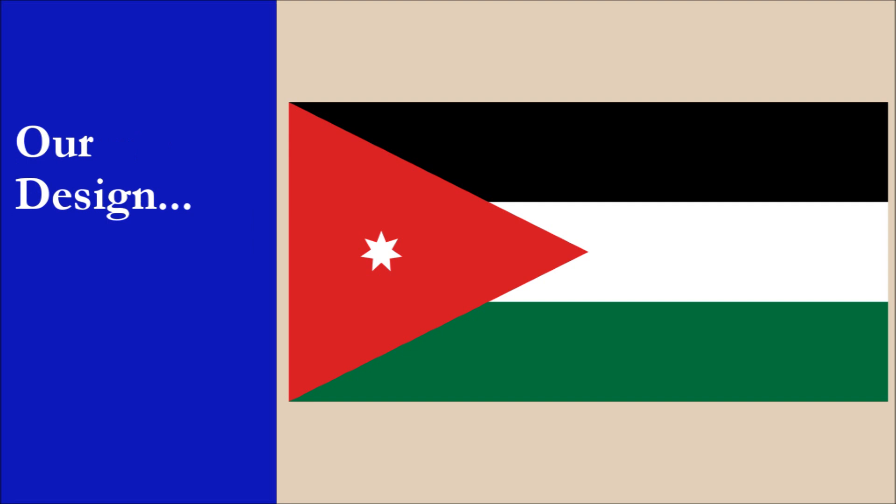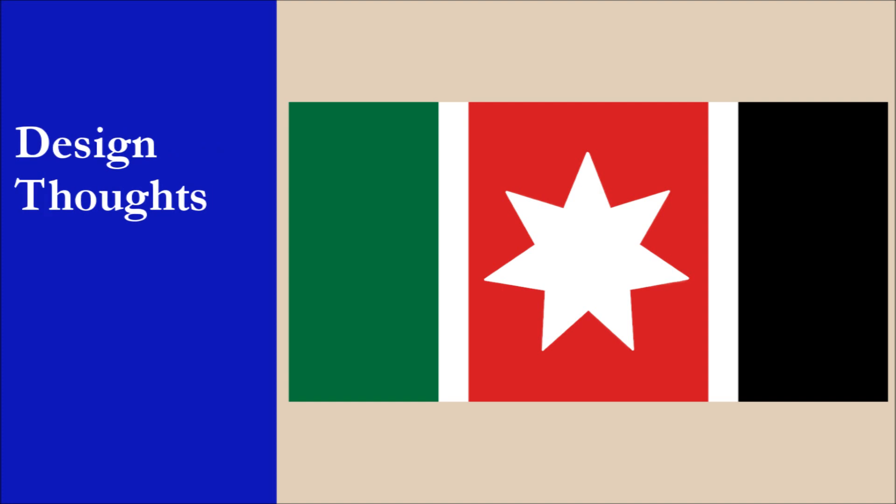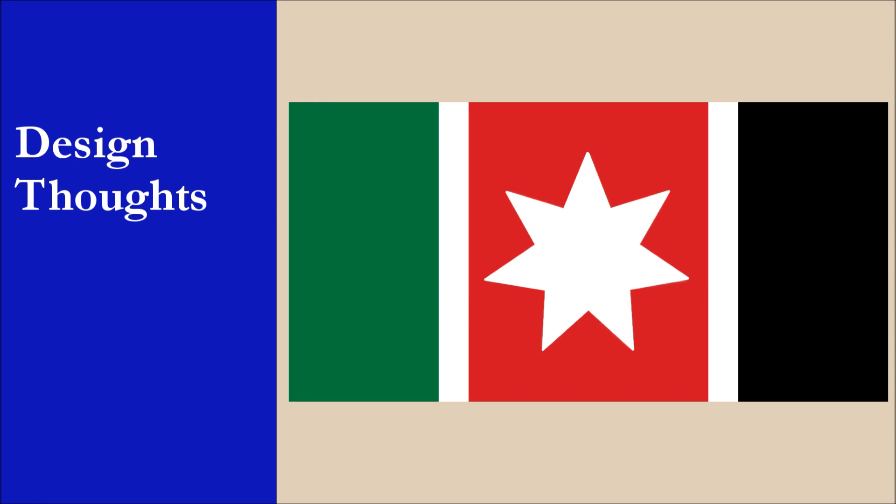We're going to jump right in and reveal our design for Jordan. And here it is. So what was our thinking behind this design? We decided to keep the same four colors, but the overall look is very different. The seven-pointed star on Jordan's flag is a distinctive feature, so we decided to make it the main focus of the flag by making it much larger and centered.